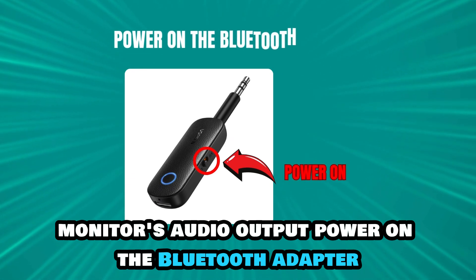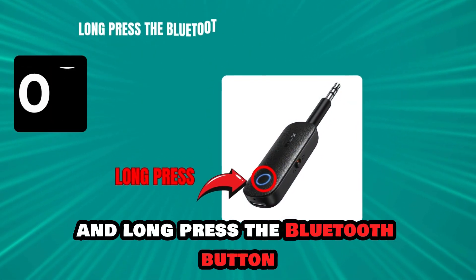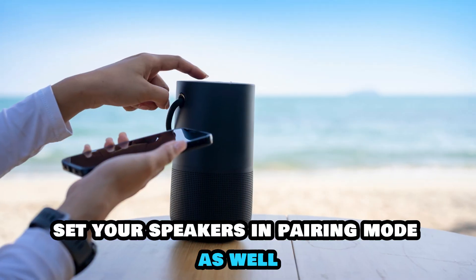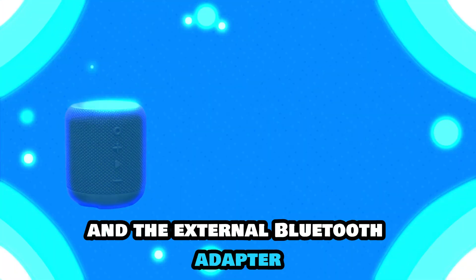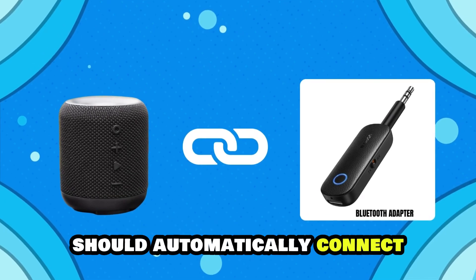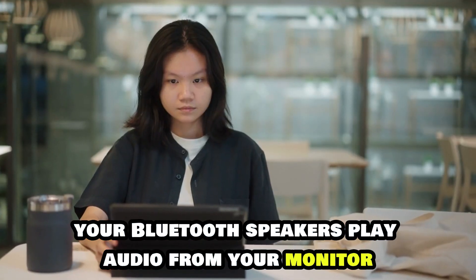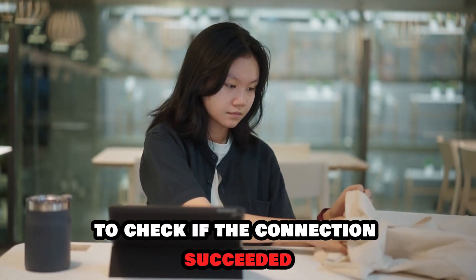Power on the Bluetooth adapter and long-press the Bluetooth button to put your adapter in pairing mode. Set your speakers in pairing mode as well, and the external Bluetooth adapter should automatically connect to your Bluetooth speakers. Play audio from your monitor to check if the connection succeeded.